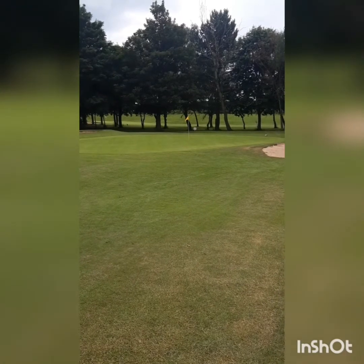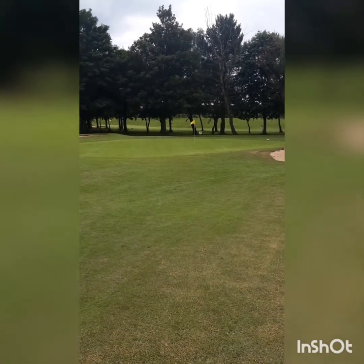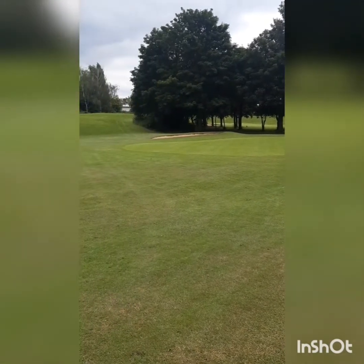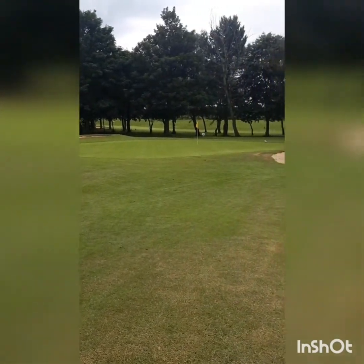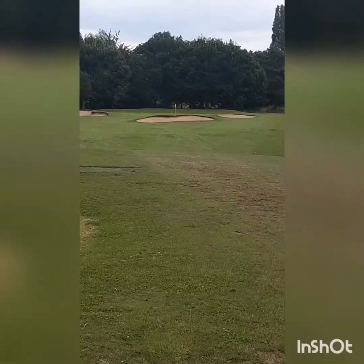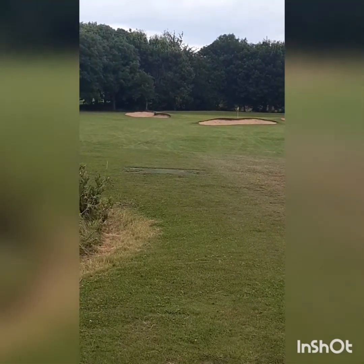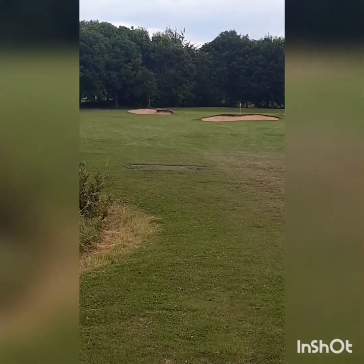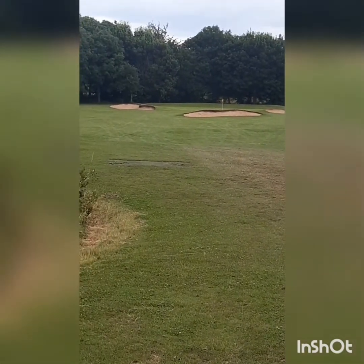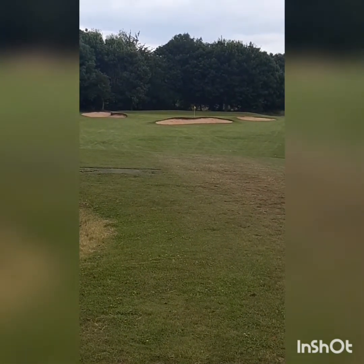That's the picture of the green at the 6th, par 4, 300-odd yards. I'm finding not a lot to video because it's as plain as could be, so I'm just resorting to — here's the green with a couple of bunkers, there you go. It's the par 3 7th, 167 yards. This is the most exciting hole yet — it's got a few bunkers, flag actually behind the bunkers. I think it's the first time there's been any sort of hazard or jump.